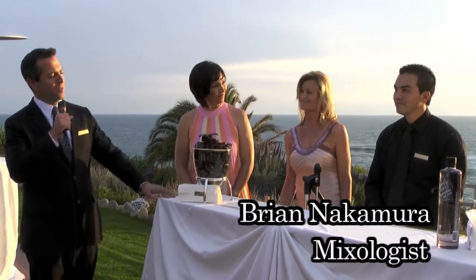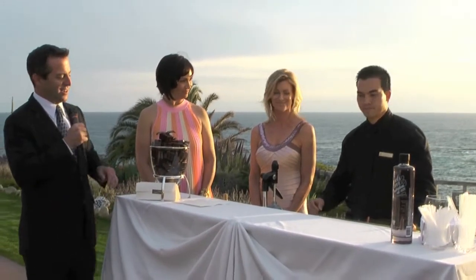Welcome to Studio. It's great to have you. Welcome to the Montage Laguna Beach. This is Studio restaurant, and I'm happy to introduce you to Brian Nakamura. Brian's been with us for how long, Brian? Six years. So Brian, can I give it to you and discuss the drink tonight?